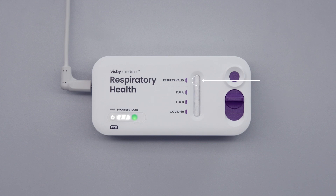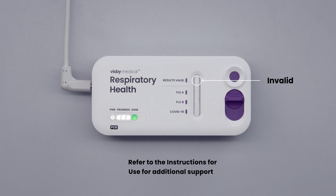If the results valid spot is missing, the test is invalid. If the test is invalid, follow the procedure in the instructions for use to retest or contact customer support.